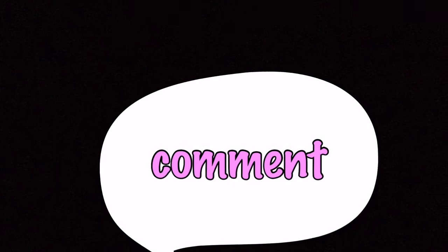And that's it! Thank you so much for watching. If you have any questions, just write your comments down below, and please don't forget to hit that subscribe button.